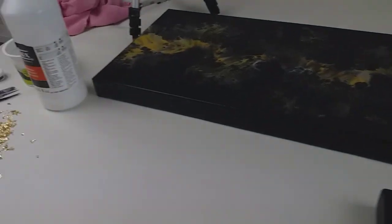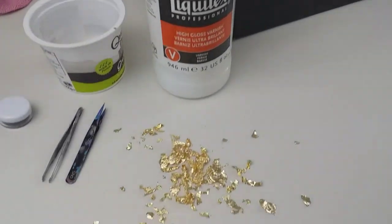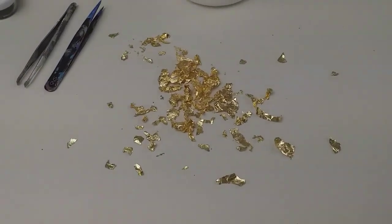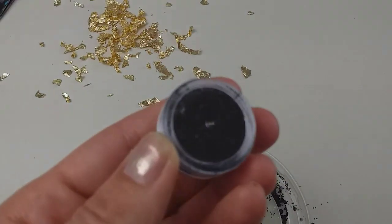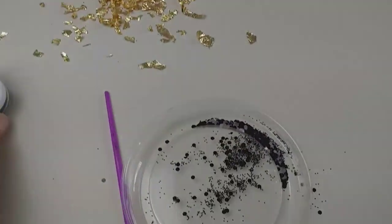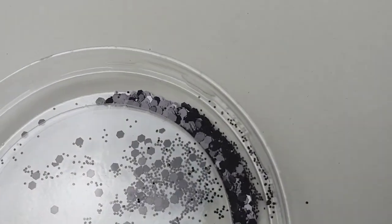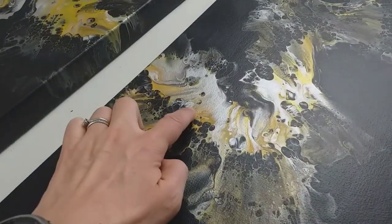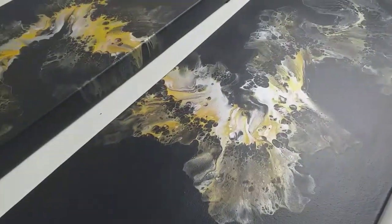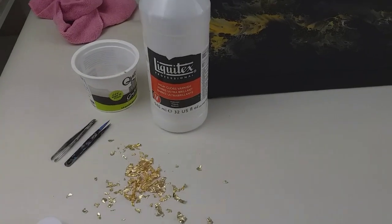So what I'm going to do: I'm going to use my Liquitex High Gloss Varnish, some little bits of gold leaf which I've just spent some time breaking up, and I'm going to use these — they come in a little pot like this, they go everywhere — so I'm going for the slightly larger sparkly bits. My plan is to simply dot a few of them around — a few black bits on the black, a few gold leaf bits just on the gold — very subtle, very delicate. I'm going to apply it with varnish because the varnish is sticky, then varnish straight over the top.